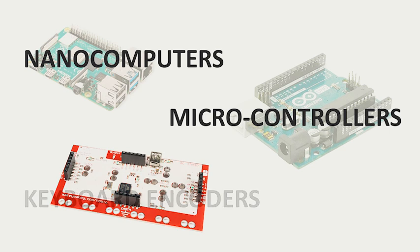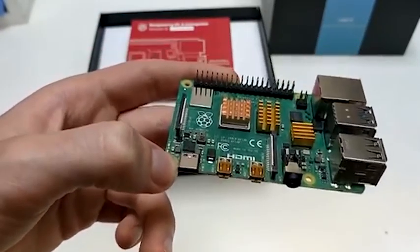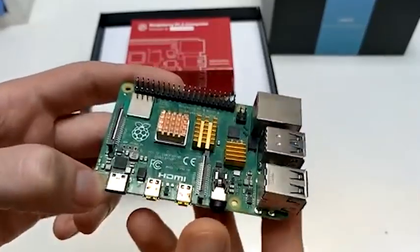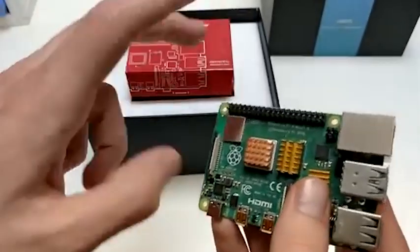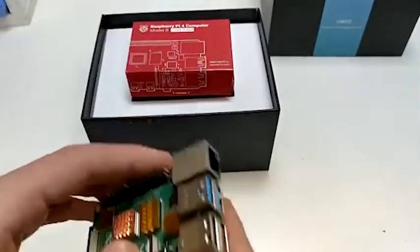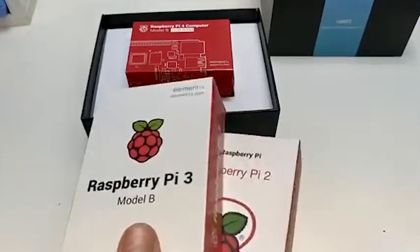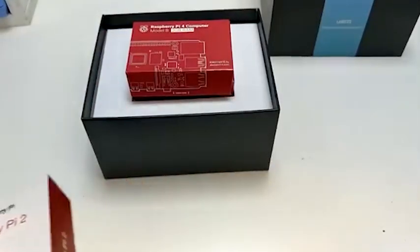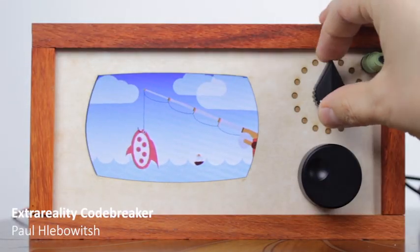Nanocomputers, microcontrollers, and keyboard encoders. Nanocomputers are small computers about the size of a credit card. These are single-board computers on which you can add components to make special inputs and outputs depending on your needs — it's basically the technology you find in a smartphone. The most famous ones are the Raspberry Pi and the Banana Pi. An example of a playful installation using a Raspberry Pi is Extra Reality Cupbreaker.